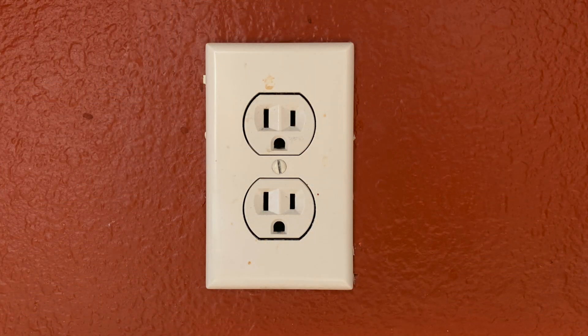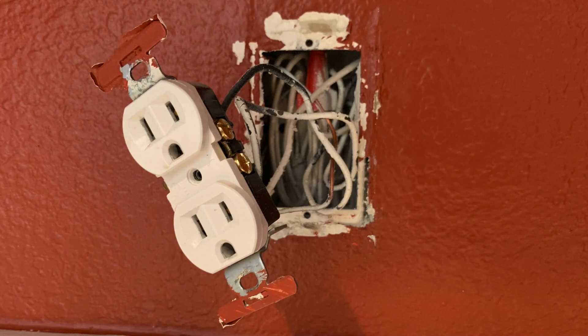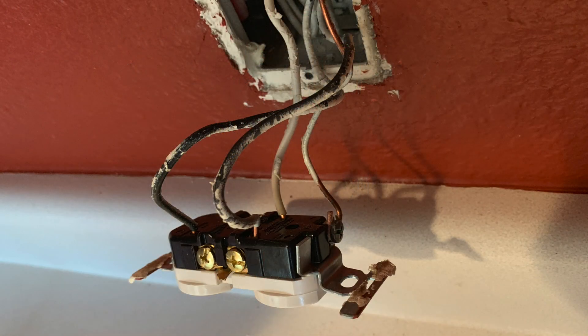Here's how my outlet looks when I started. You pop off the wall plate — I've already dropped power — and now I pull the outlet out of the wall. You can see there are four wires going into it: two black, one white, and an unshielded line which is actually ground.